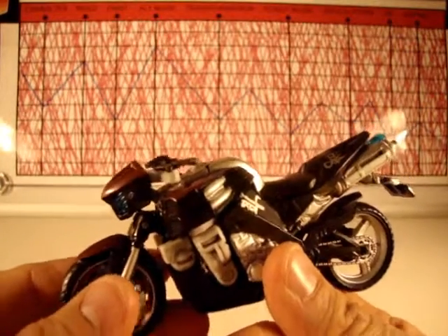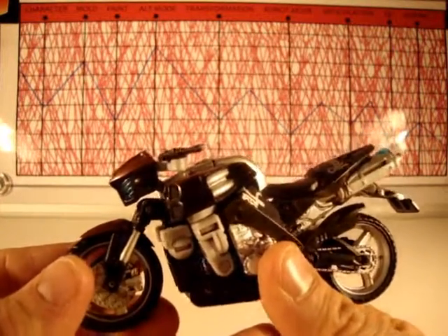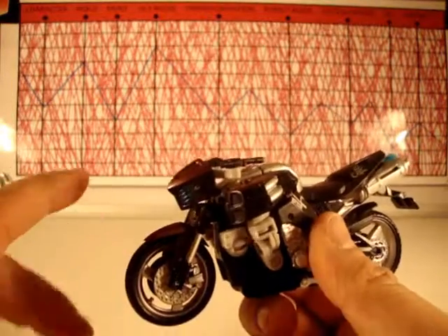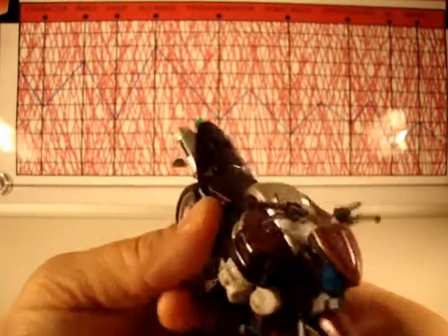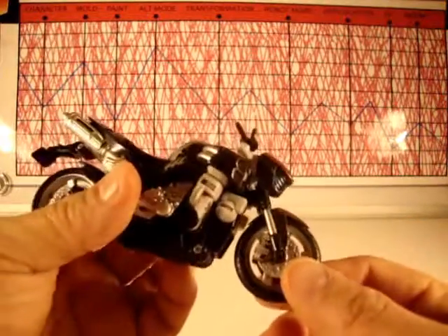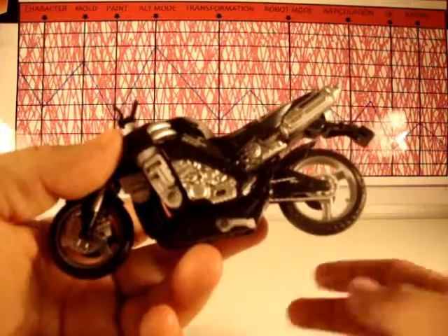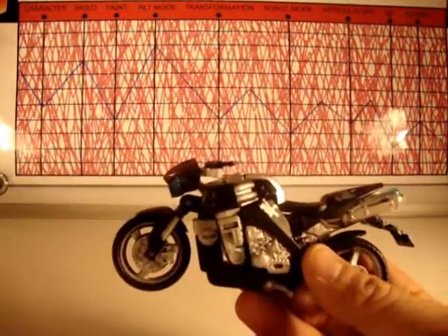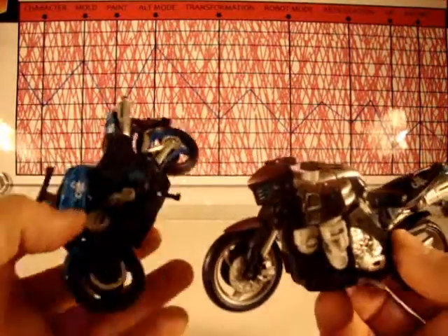For paint on this gal I give it a four, because I'm kind of disappointed. I thought she was supposed to be purple — I could be wrong, but I thought I saw the Takara version and it is purple. This is more of a wine color, and there really isn't a lot of paint — there's this wine color here and there and that's it. The rest is all black, silver, and gray.